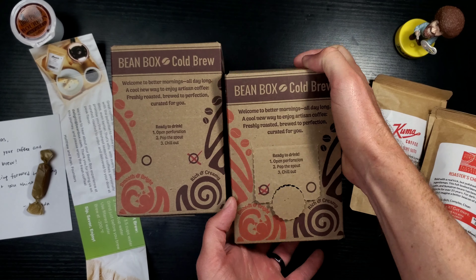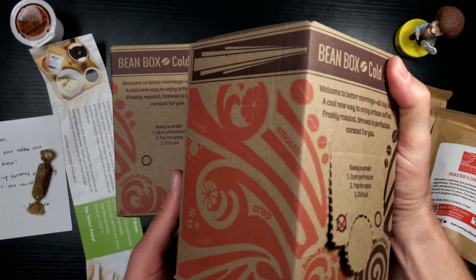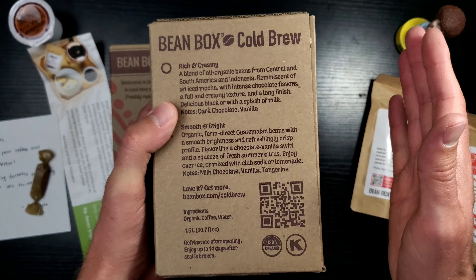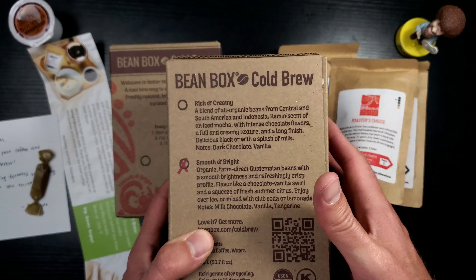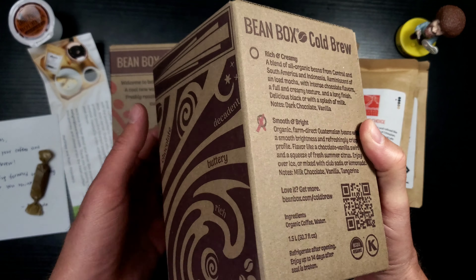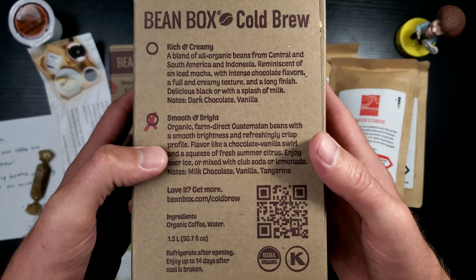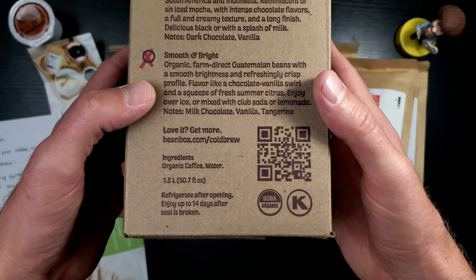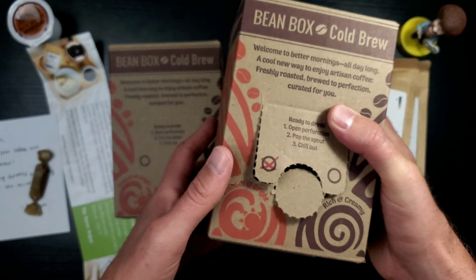So here is the cold brew. Let's take a look around this box. Very, very simple. Chill out - I like this box, this is very nice. I also like the size - this is like a perfect size. I'm guessing this is probably their sample box. I don't know if this is going to be what you'll get. But the main thing is how well does this actually taste - smooth and bright, that's what we got here. Ingredients: organic coffee and water. That is all I need, people.